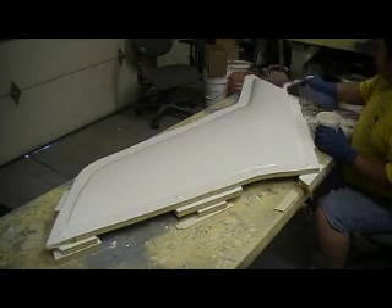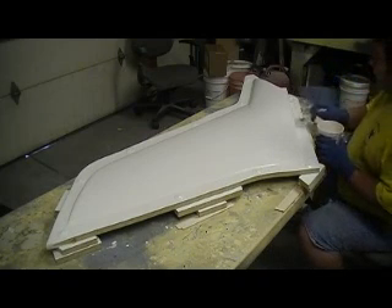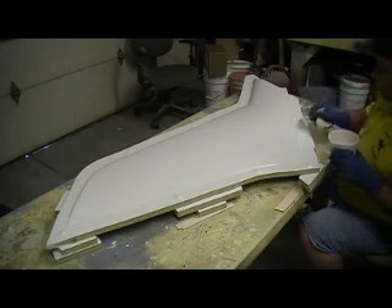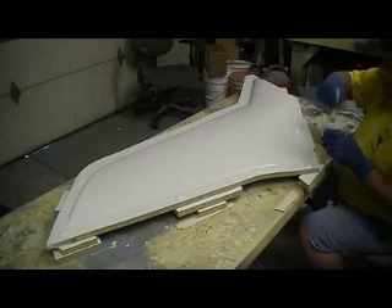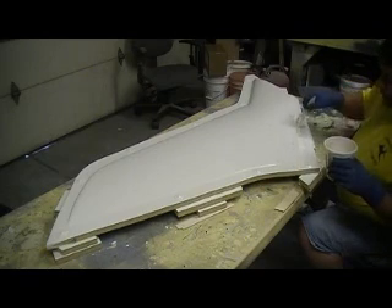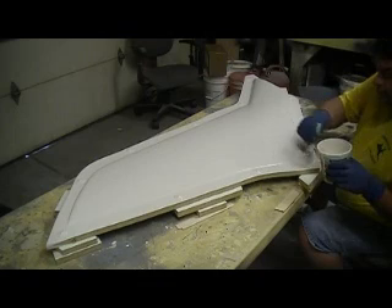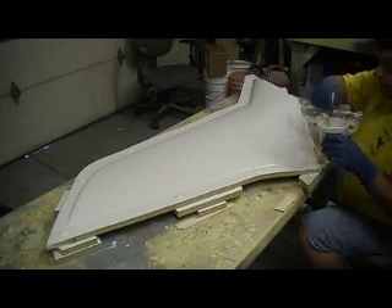I'm going to start putting some glass on it. I'll go ahead and get my glass cut. I picked up a roll of 10-ounce tiling cloth yesterday also. I'm not sure if I'm going to use a couple of layers of 10-ounce, then put a layer of this 60-ounce stuff I got — it's real heavy stuff.